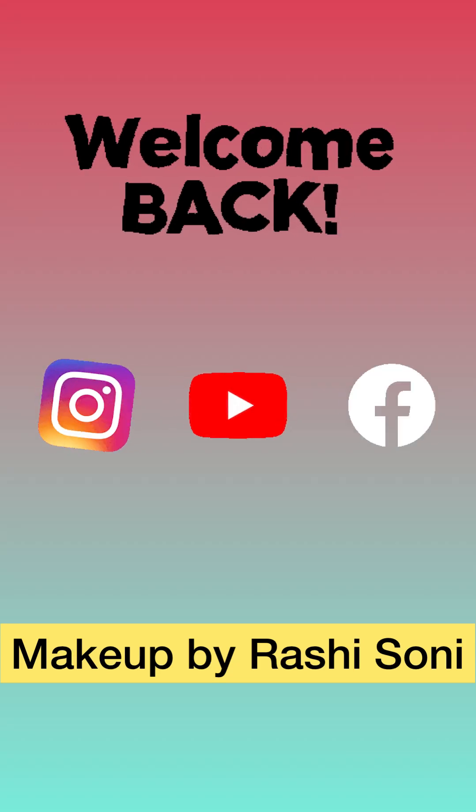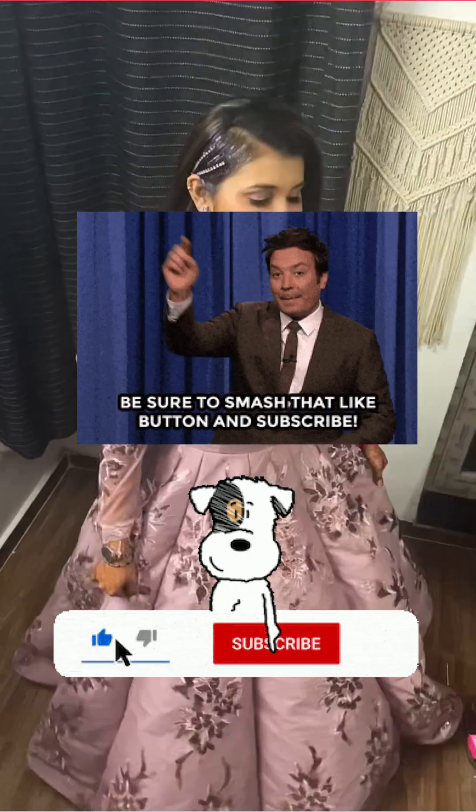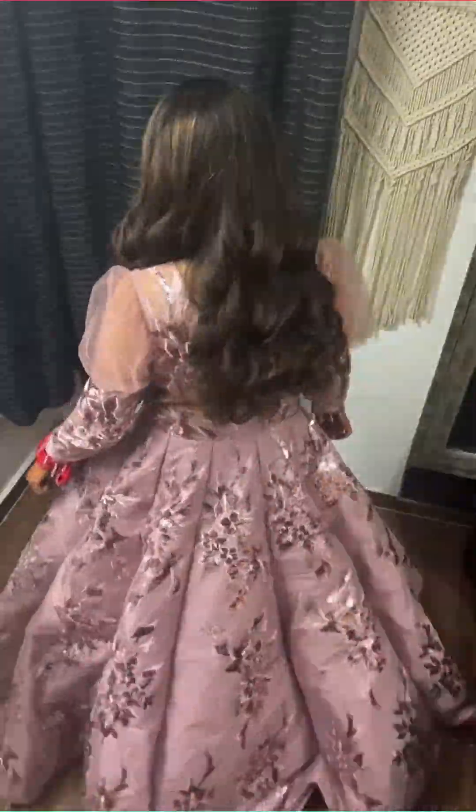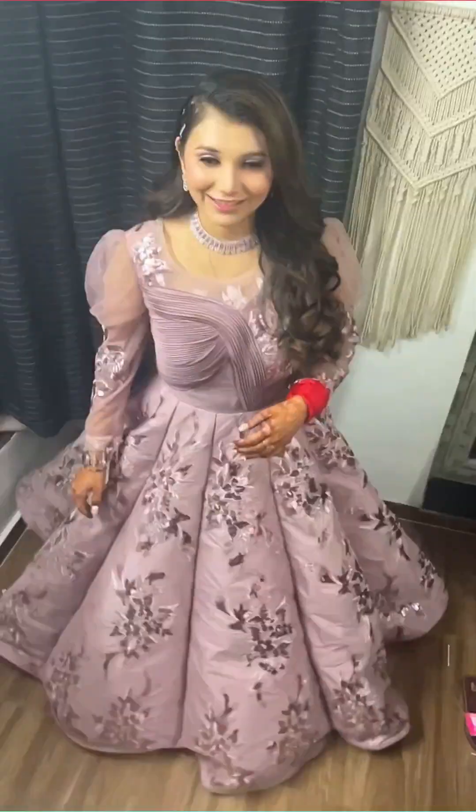Hello guys, welcome back to my channel, Makeup by Rashi Soni. Our look today is an engagement look — this is my real client for whom I did an engagement look, not a bridal look. This is her before look, and today I will show you how we can make a flawless base.